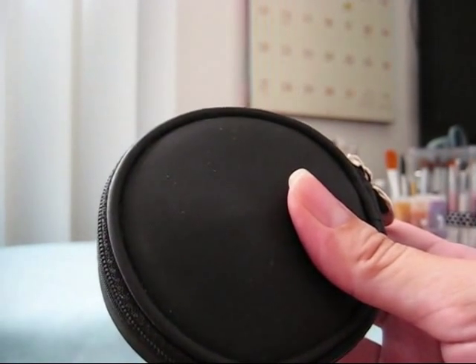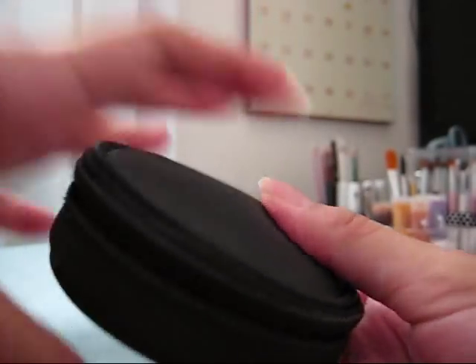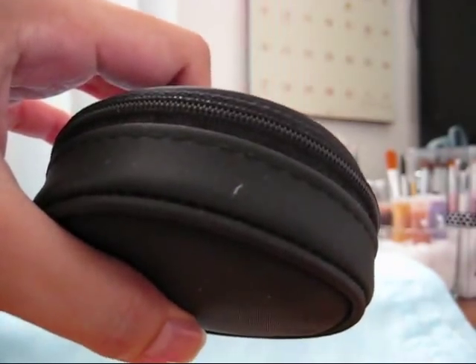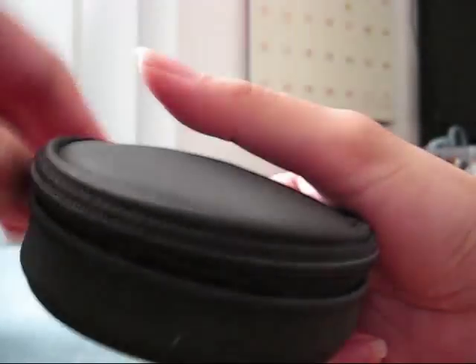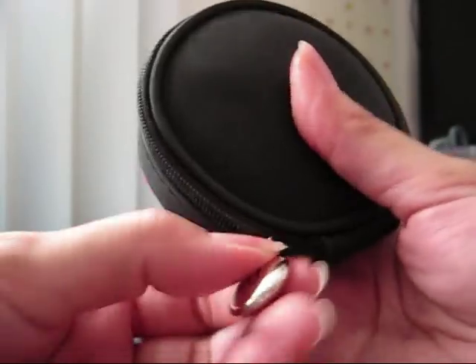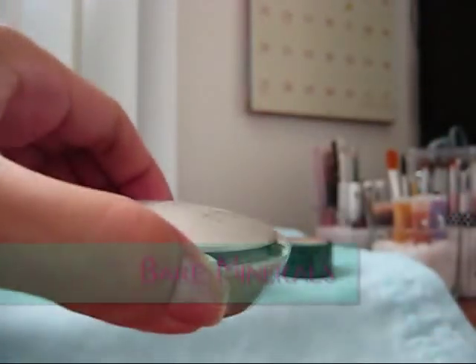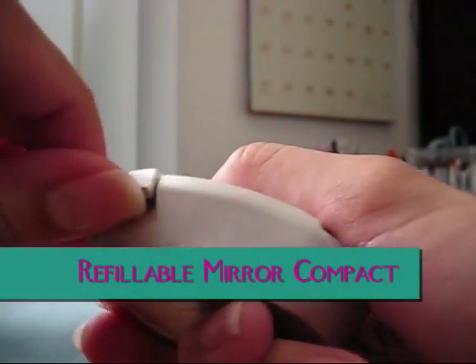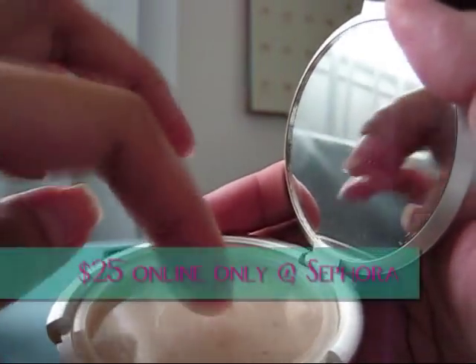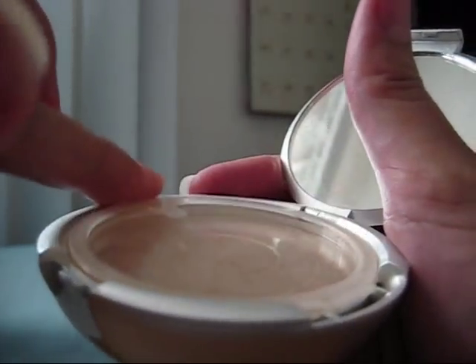The final product I'm going to show you that will help with your mineral makeup on the go is this little compact. I'll look up the name and price later. It's Bare Minerals and it comes in a little black zipper pouch. Inside is a compact that opens up — it has a mirror and a sifter, but it has a flap that covers it and snaps shut.